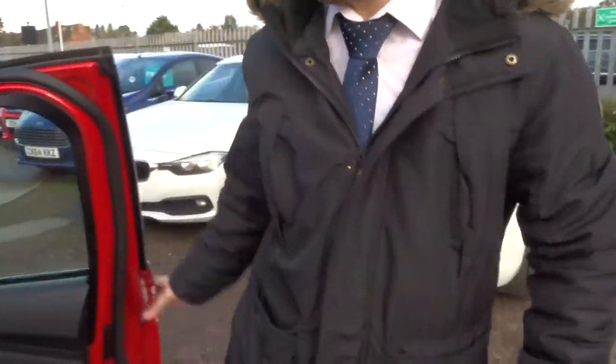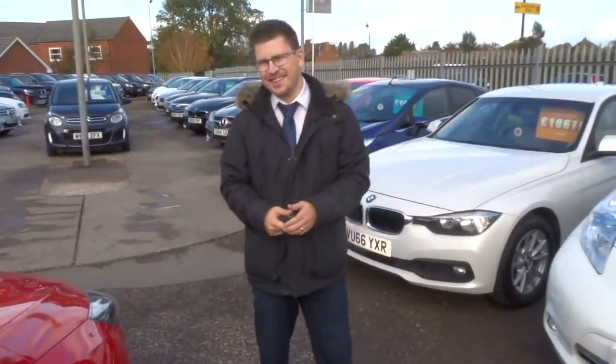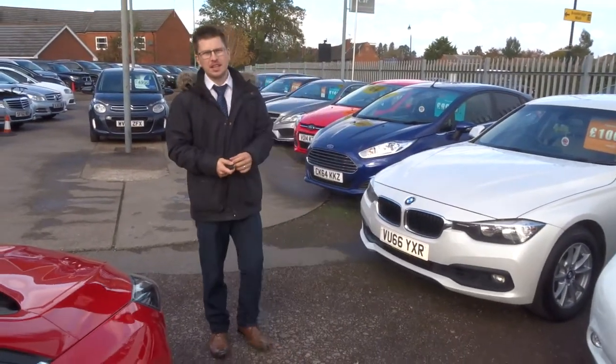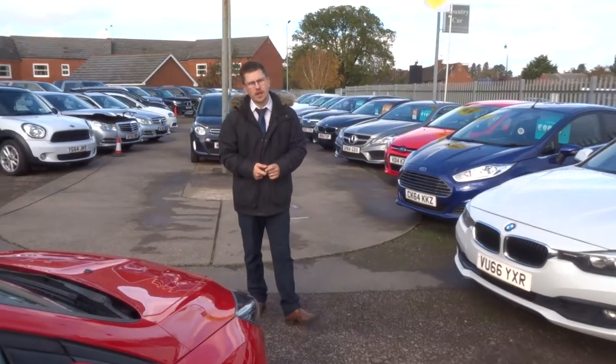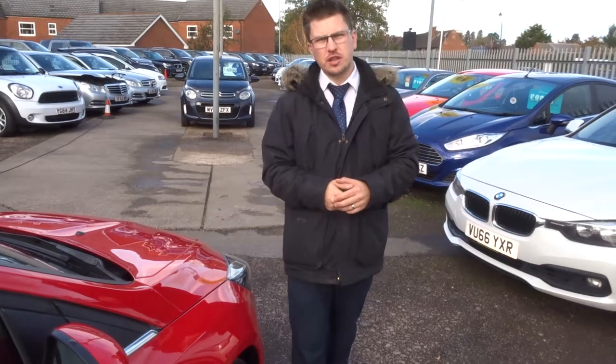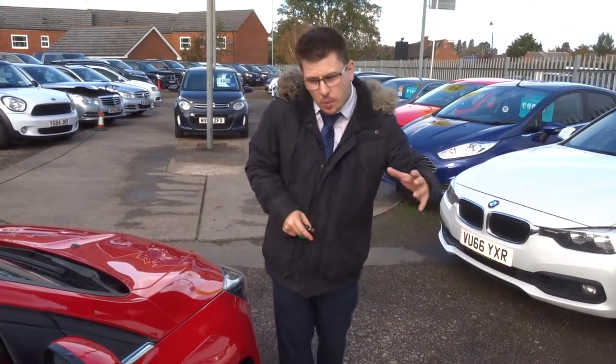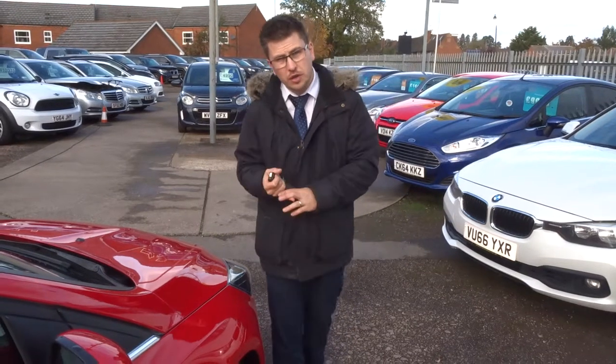A little bit about us. When this car came in, we took it straight to our workshop. We did a 160 point inspection on the car. We video that inspection, we take photographs on the inspection, document everything. And then after sale it goes back to the workshop — we redo that inspection and we show you the inspection as well.